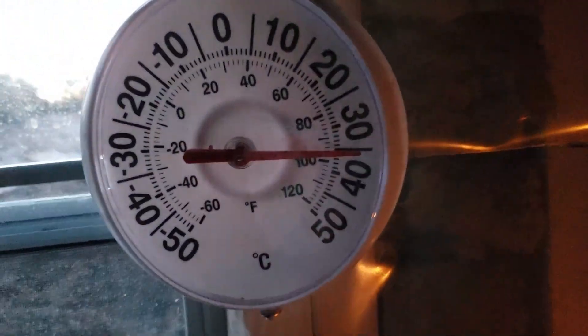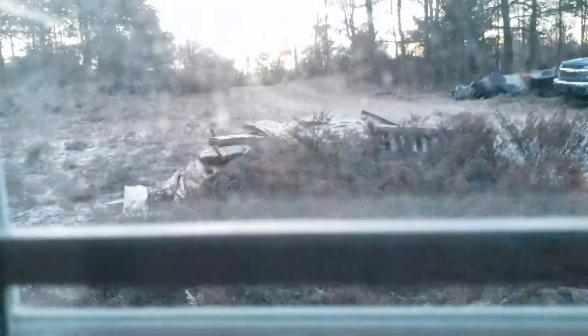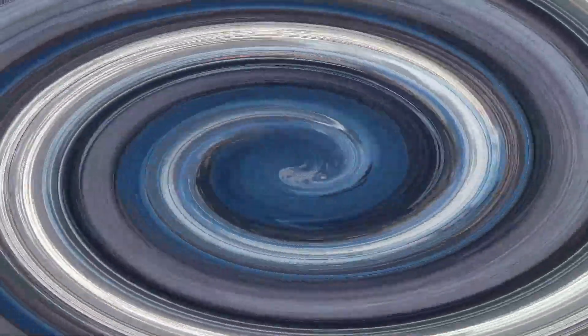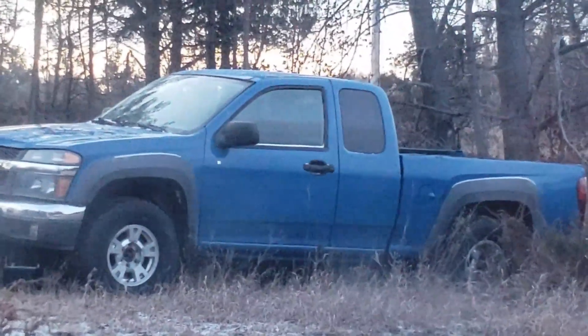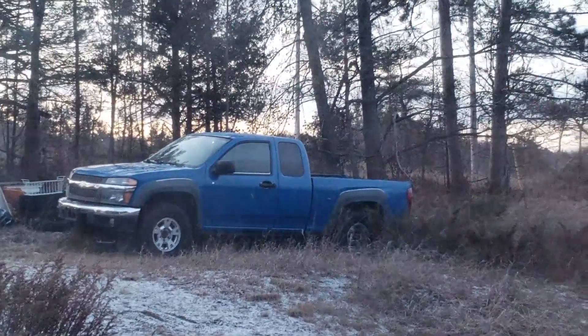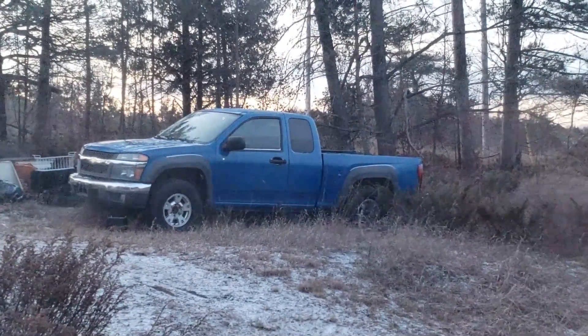Good morning. How are we supposed to be YouTubers when we can't even charge our cell phone? I forgot my portable charging station. It's so cozy warm in here. It's barely below zero but it's frosty out there this morning. There's my pickup truck I was working on, trying to change the brake master cylinder, but I don't have the right tool for the job. I have to go to the store and buy one. We're getting some snow.